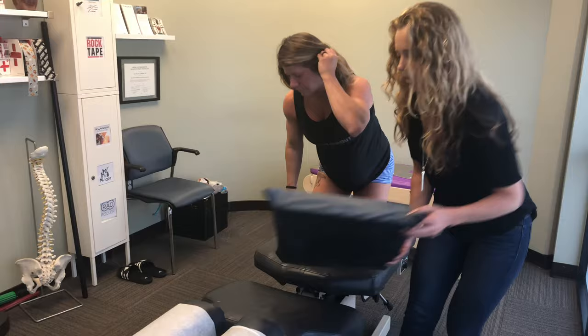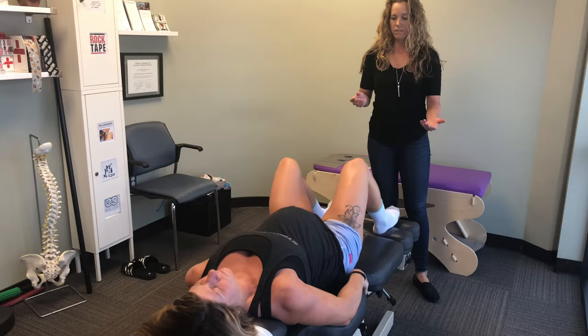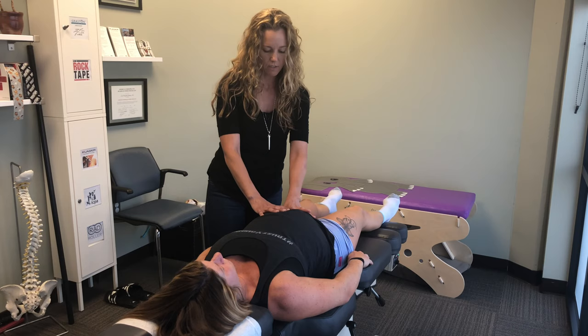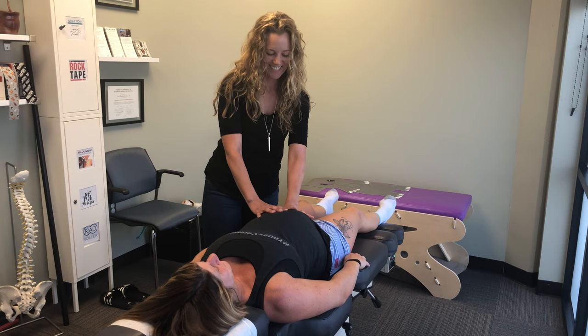Now we're going to do a couple more parts of the Webster technique, mainly where we do a little trigger point therapy. It's almost always going to be the round ligament opposing the side of the sacrum that was too high. Once we find it using a couple of specific landmarks, we just massage it gently for about a minute. This can be pretty tender, but what this is doing is taking pressure off the uterus.